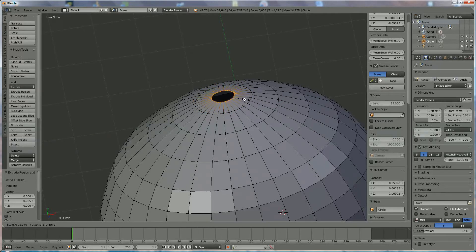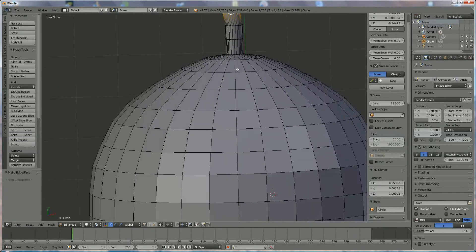We're going to bring it to the center somewhere over there, and now we prepare the stem directly by pressing E Y, move it up, E Y for the second one, and E Y for the third one. Put them a little aside — it's a little cracked — and press F to close it.